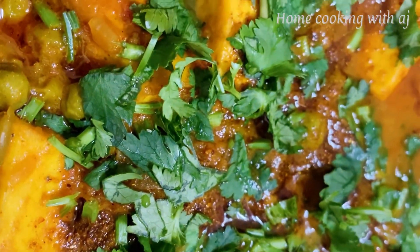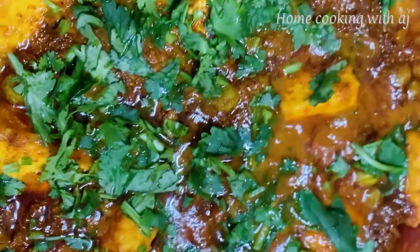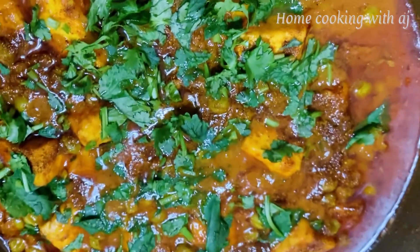Hello, my name is Ashika. I am going to make a new recipe. This recipe is butter paneer, but with a little twist. This is a very easy recipe.